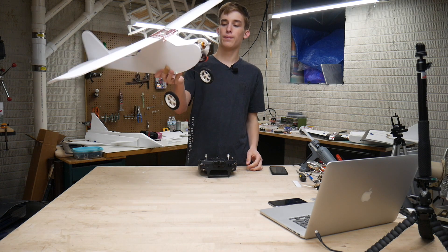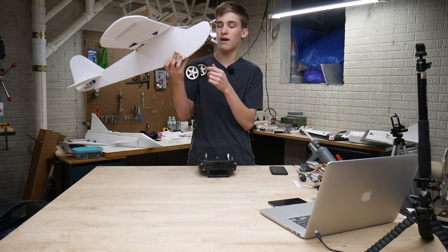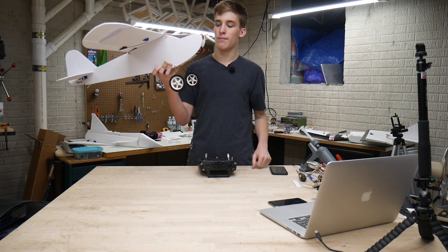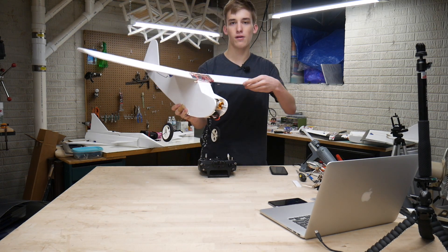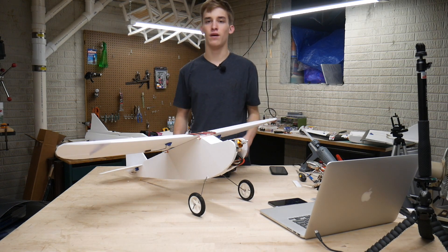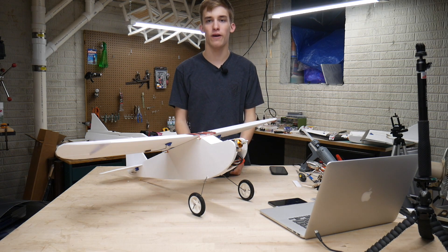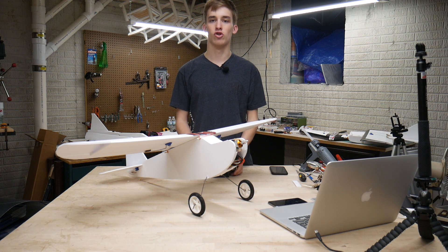It was a pretty easy process overall. My landing gear is a little bit janky from using it on my FT Scout, which has a similar platform, and my wheels are a little old and stripped out so there's a lot of play in them. But I think the landing gear is going to work well. If you guys are a beginner and you're looking for durability, I would definitely recommend skipping the wheel fairings so that you have maximum flexibility and durability in general.